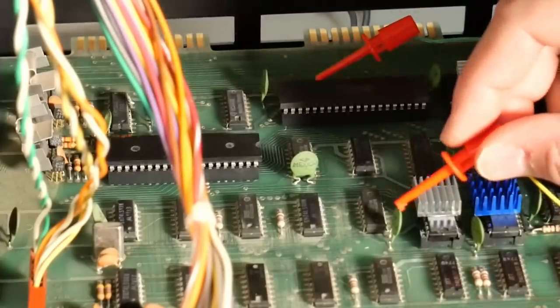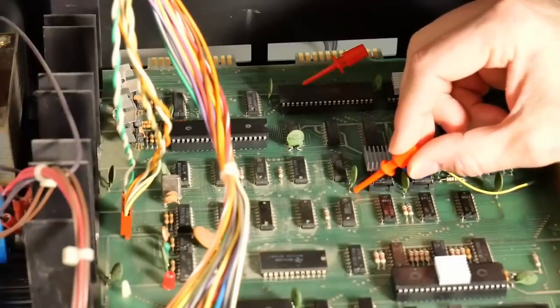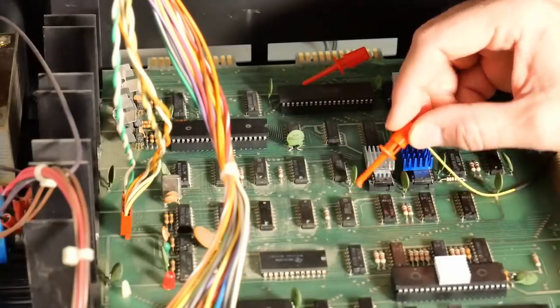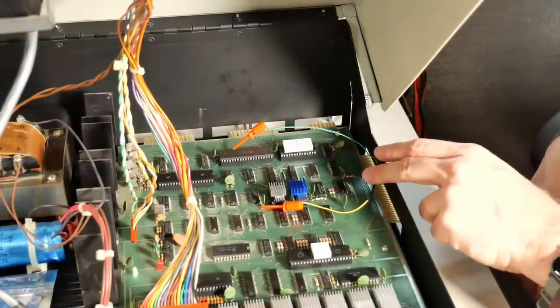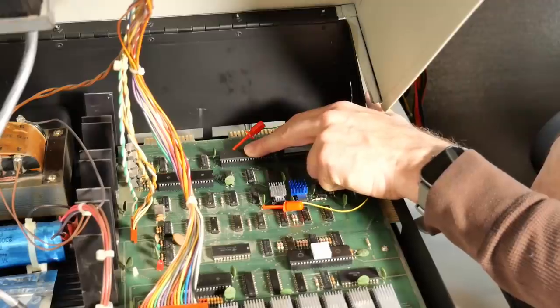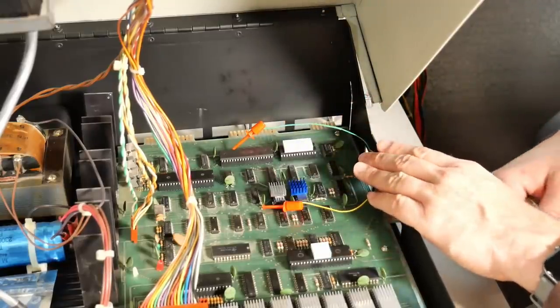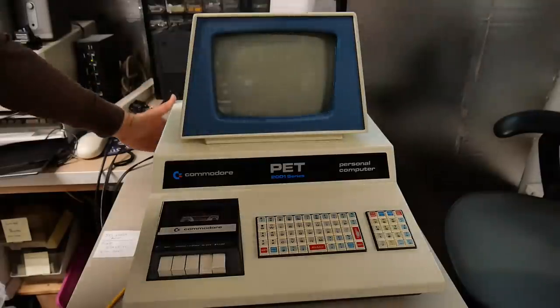For the ground connection, there's a bypass capacitor on the board whose leg closest to the front of the computer is actually ground — that's where we need to connect the clip. One reason for the resistor is that if this 6522 ever gets configured as an output on pin 15 and gets set to high or 5 volts, the resistor prevents a direct short between 5 volts and ground. Let's give it a power up.